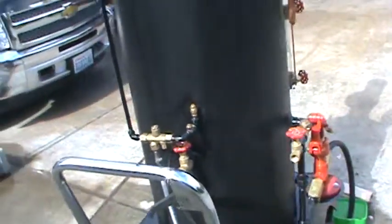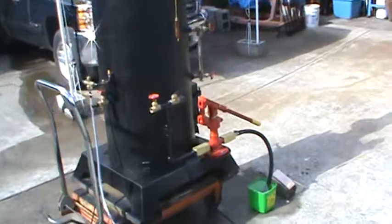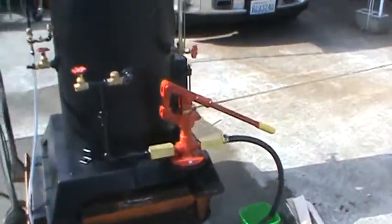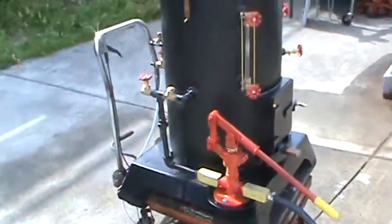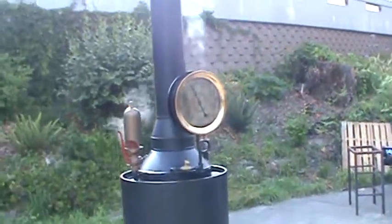It seems to work really well as long as the water level is above the injector. There's a hand pump — best hand pump on the market. And a really nice steam whistle, which I'll blow here in a minute.